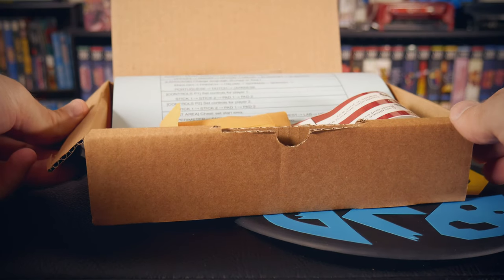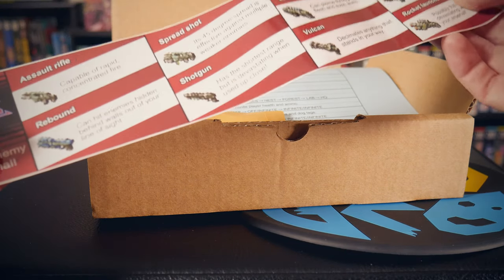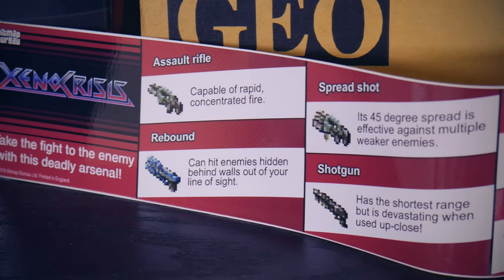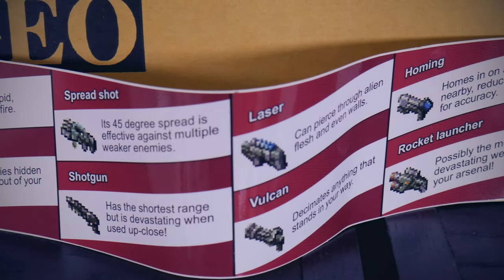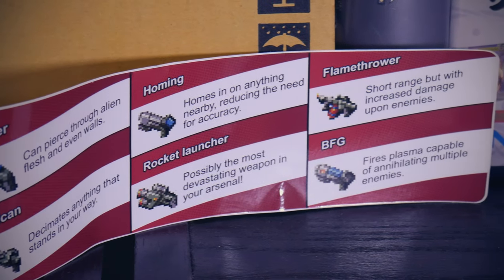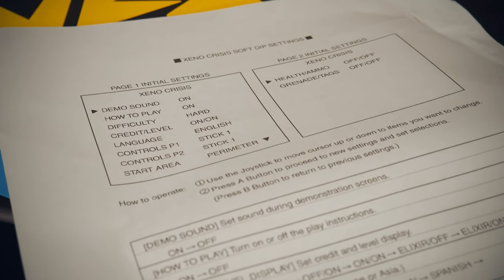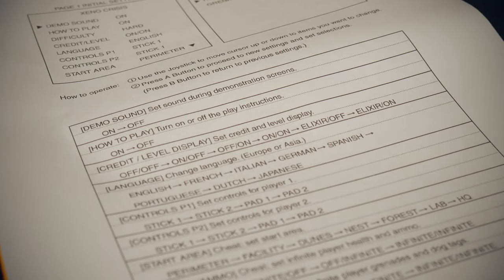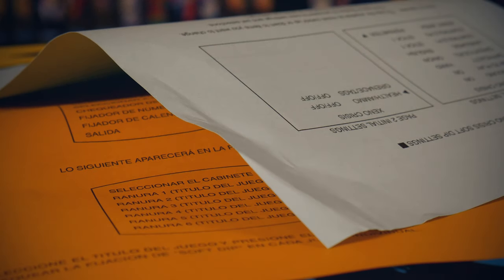Inside the box we have a graphic sticker. These would typically be placed on or behind the glass on an arcade machine. I've always thought someone should reproduce these on vinyl so they could function as static clings — you could add and remove them quickly and change the look of your machines easily. Next up are the dip setting sheets, a classic inclusion for any MVS kit. One is in English and the other is in Spanish.